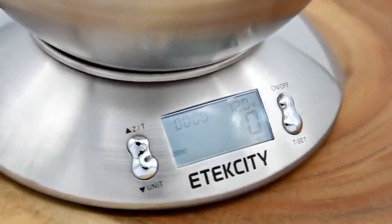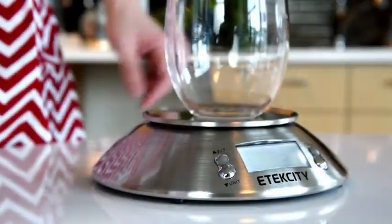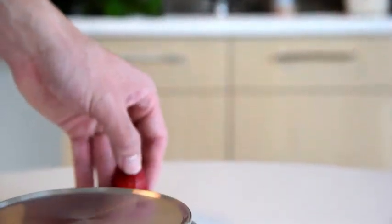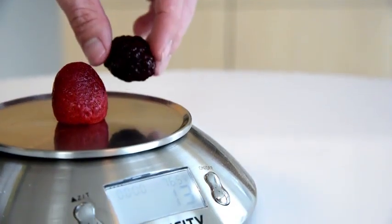This stainless steel scale measures both weight and volume with a capacity of 10 pounds and 2 liters. With the low graduation of a single gram, you have the capability to measure any food or ingredient with accuracy you can depend on.